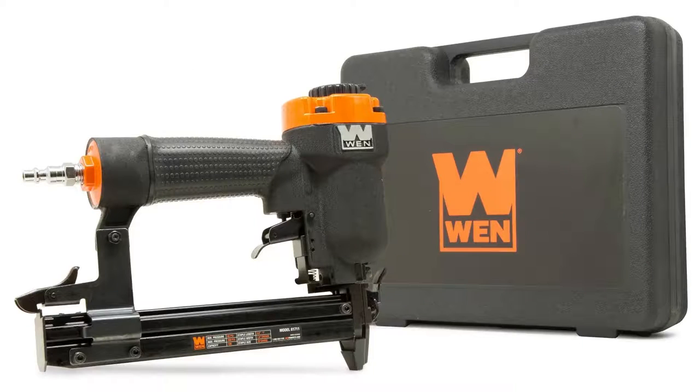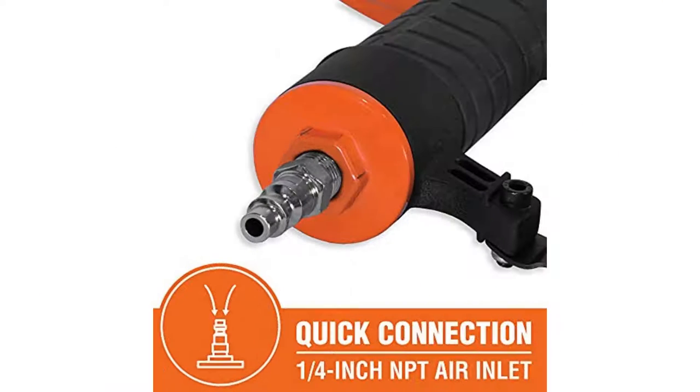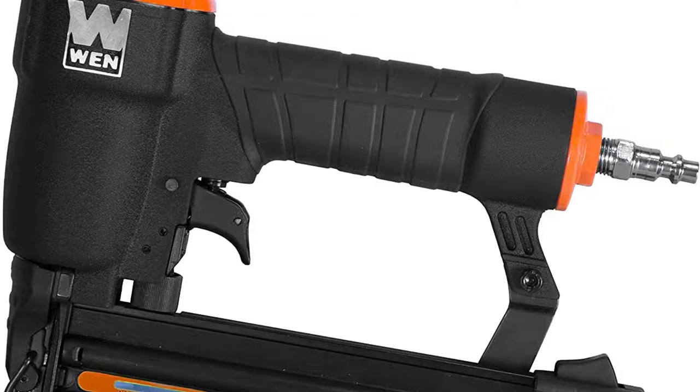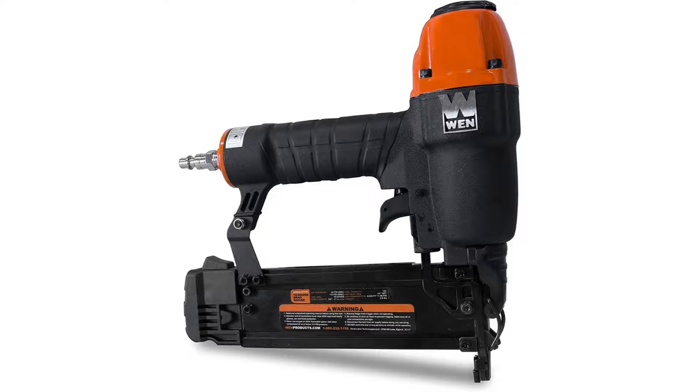Pros — what users like: It is a powerful and versatile pneumatic nailer that can handle a range of nail sizes. It features a depth adjustment wheel, a nail gauge, a rotatable exhaust, and a quick-release 106-nail capacity magazine. The hassle-free nose latch makes clearing jammed nails quick and easy. It shoots 18-gauge brads from 3/8 to 2 inches in length and operates at 60-115 PSI.